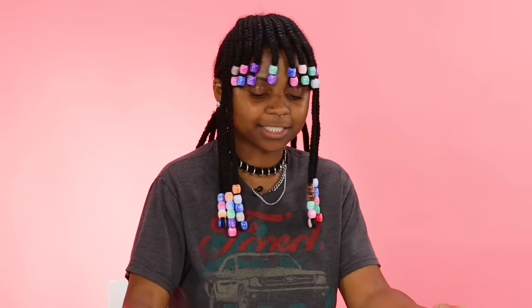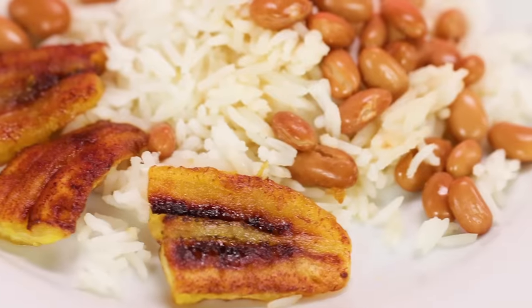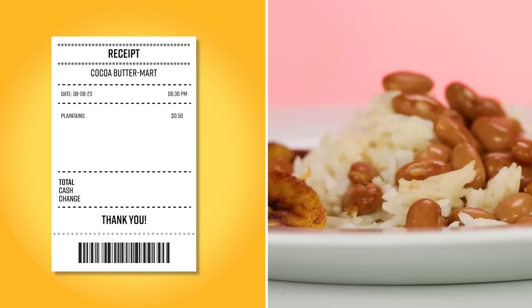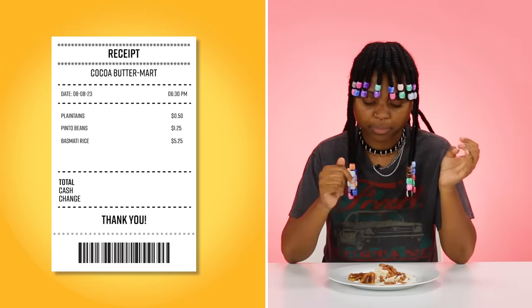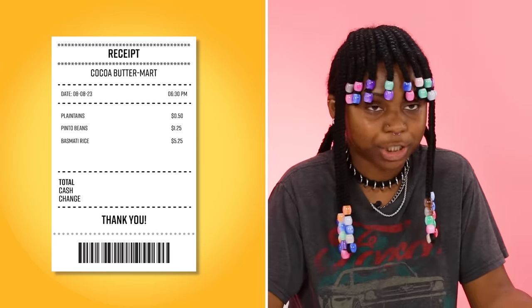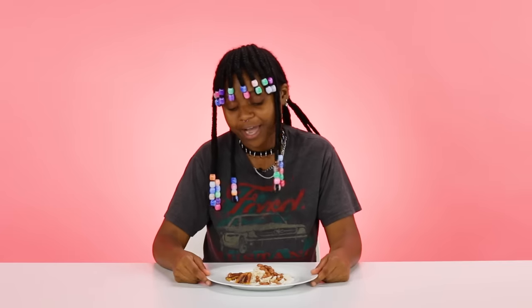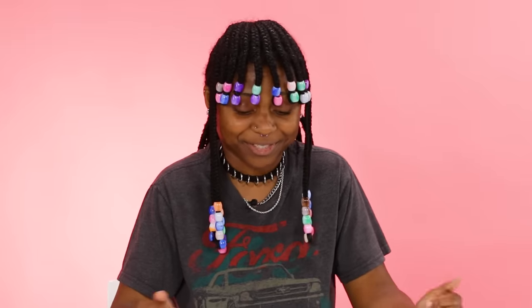I made this budget dish. It is pinto beans over basmati rice with fried plantains. The plantain is 50 cents, the can of pinto beans is $1.25, and the basmati rice was a two-pound bag for $5.25. This is genuinely the meal that I make when I am on a budget. I don't expect this to score very high, but you said bring your budget meal — and this is my budget meal.